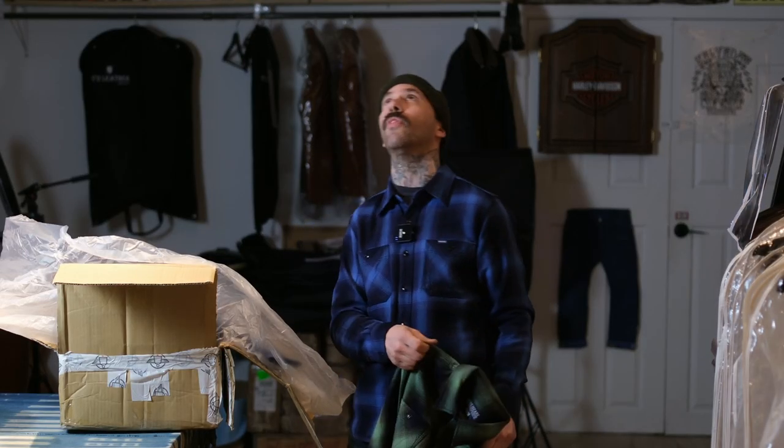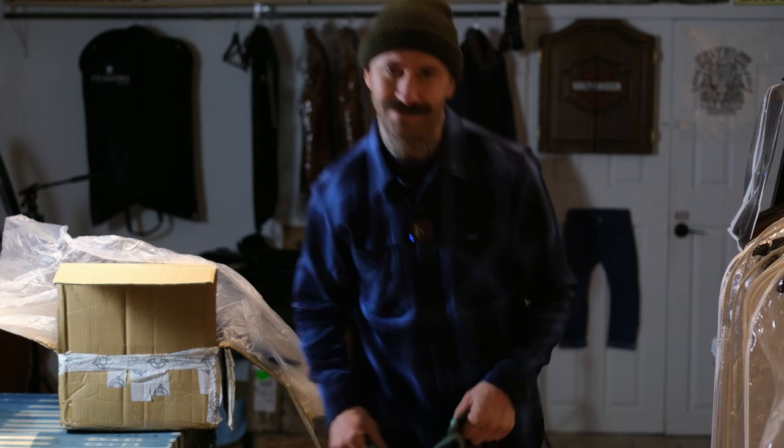You guys got any questions? Hit me up — 604-229-2134. Love you dogs. Bye.